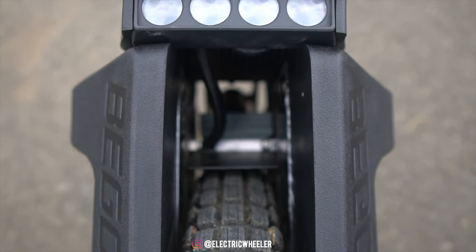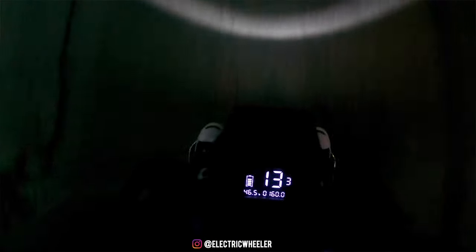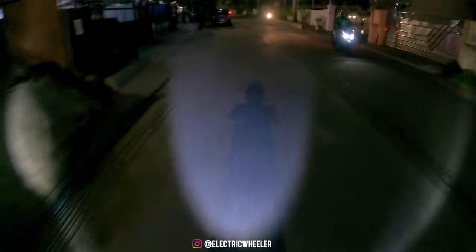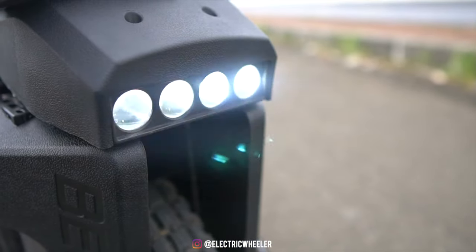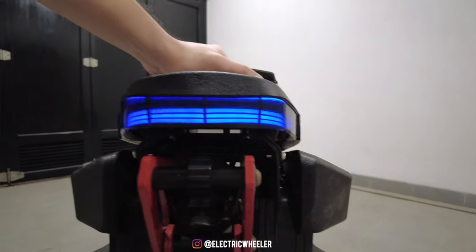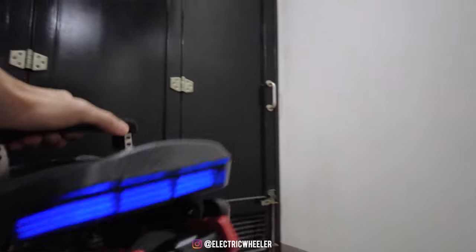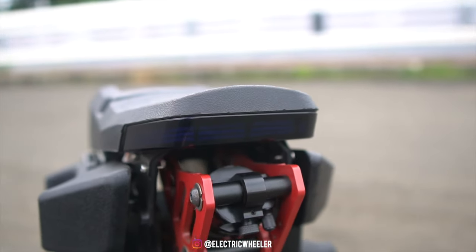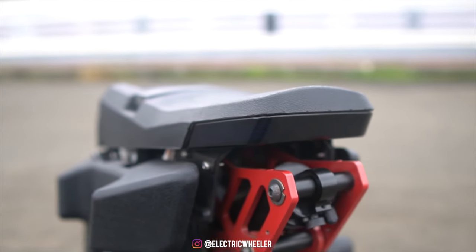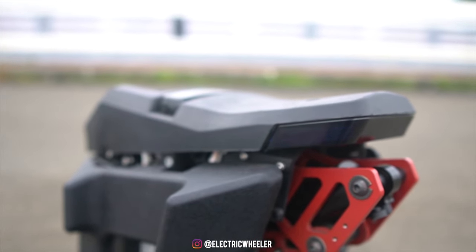Seperti biasa, Bigode dari dulu memang kurang perhatian di bagian lighting. Meskipun udah ada 4 LED di depan, lampu ini masih kurang terang di malam hari. Selain itu, lampu ini juga membuat tampang wheel ini kurang oke dari depan, dan hanya bisa di-adjust dengan angle yang sangat kecil. Di bagian brake light, ada iluminasi warna biru dan juga udah dilengkapi dengan lampu shine. Sayangnya lampu brake ini juga masih kurang terang, dan bagian lampu ini sangat ke-expose, sehingga kalau terjadi crash atau wheel ini jatuh, kemungkinan besar bagian belakang ini akan gampang pecah.